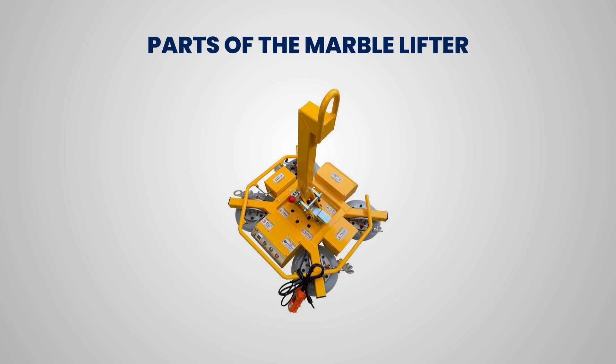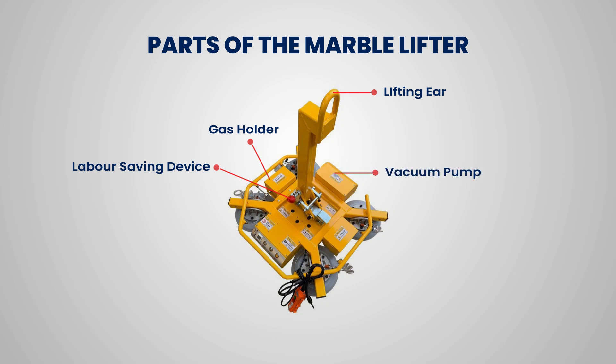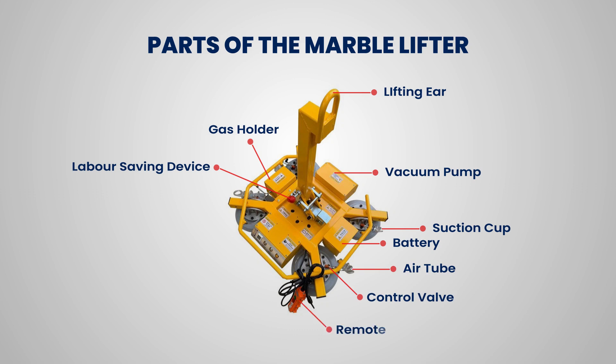Parts of the marble lifter: Lifting lug is the hoisting point. Gas holder stores operating gas. Labor-saving device reduces manual effort. Vacuum pump creates suction. Suction cup attaches to marble. Battery powers components. Air tube connects the vacuum system. Control valve regulates vacuum pressure. Remote control enables wireless operation.